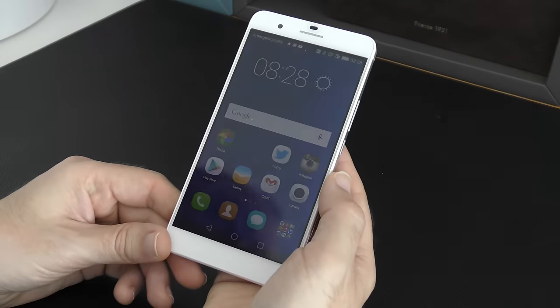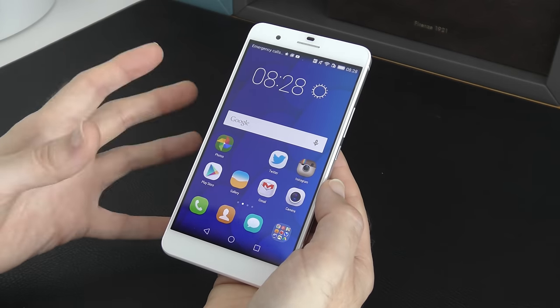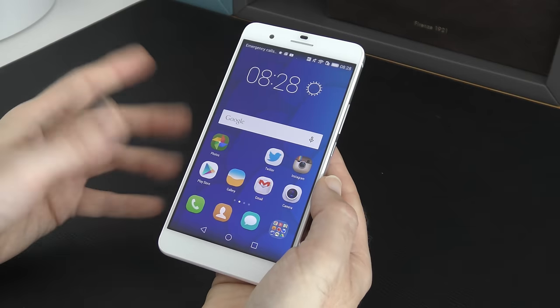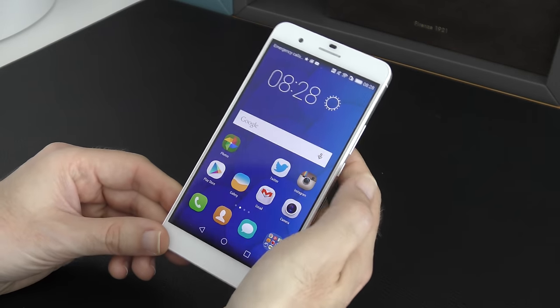This is the Honor 6 Plus. If you're looking for a really high-end smartphone with some great features but without spending the money, this is well worth checking out. So thanks very much for watching. Please do hit that like button, please do subscribe to the channel, and I'll see you all in the next one.